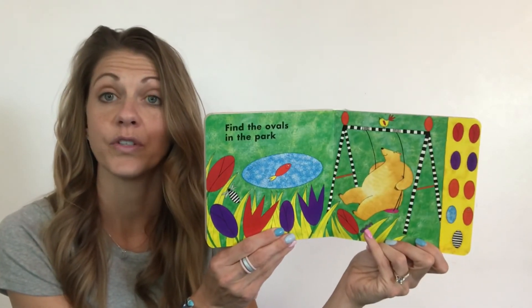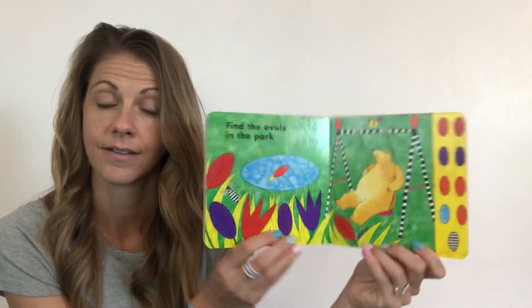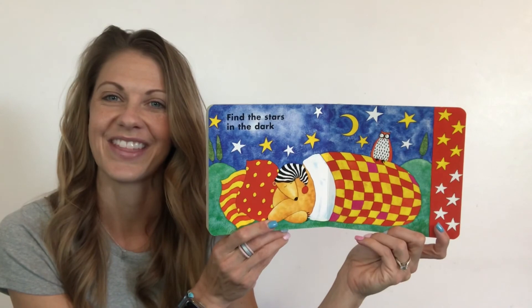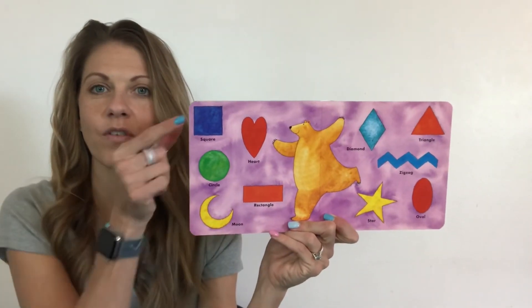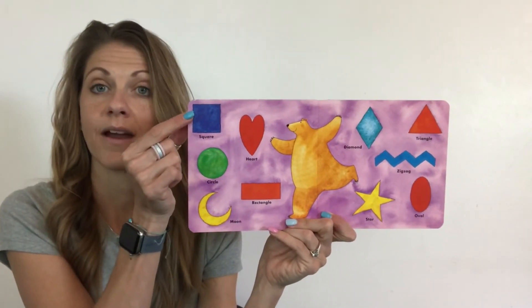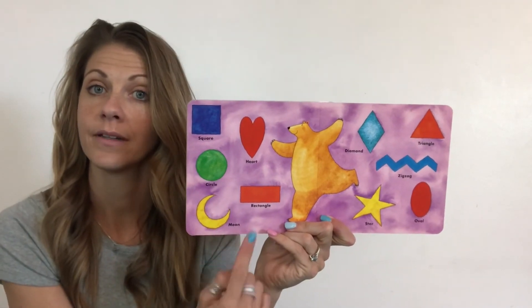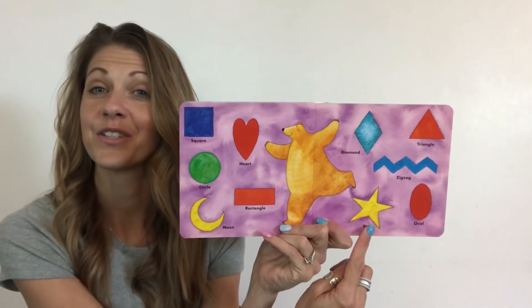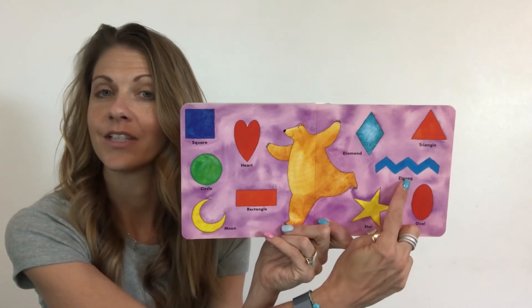Find the ovals in the park — do you see those ovals? Find the stars in the dark. And then we have our shapes here again. There's our little friend, the bear. Let's go over the shapes: square, circle, crescent or a moon, rectangle, heart. Then on this side we have star, oval. Do you remember this up and down one? It's called a zigzag. Then we have a triangle and a diamond.